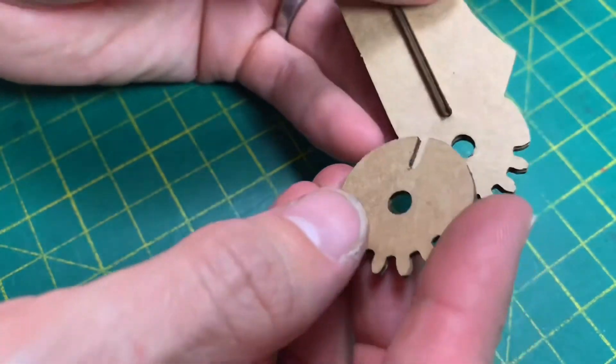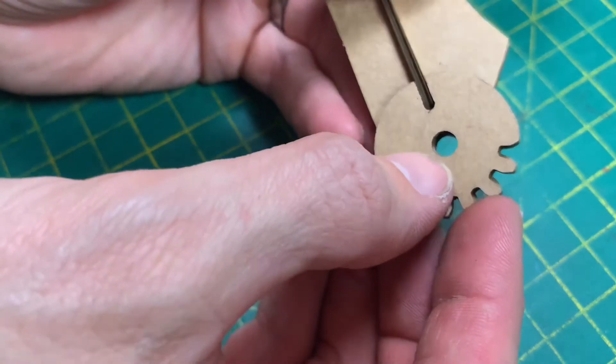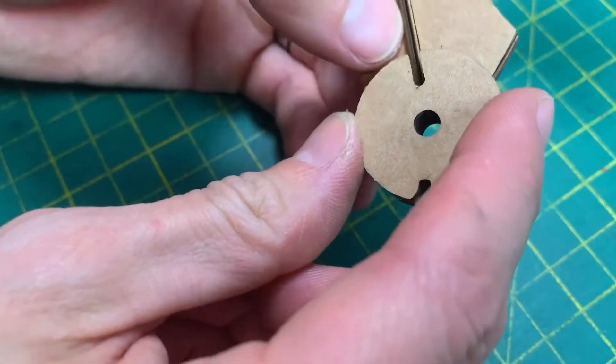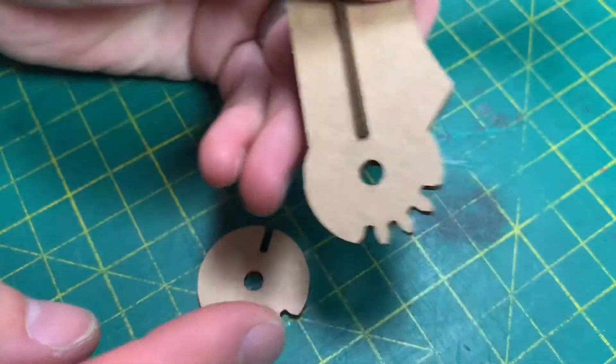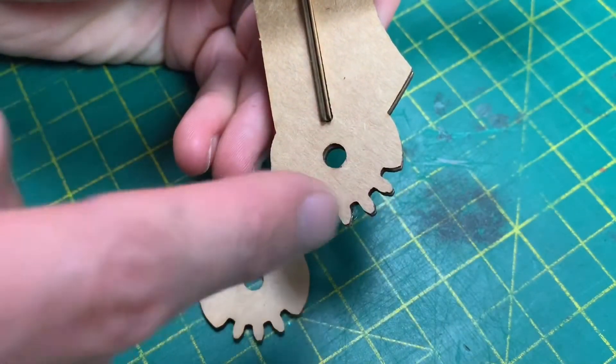Now to start taking your cogs — I need to double check which way round they go. When installed, the teeth should all line up. Make sure you don't put it on the wrong way round, otherwise it's completely useless. When you put the glue on, put the glue in a circle but not on the teeth.